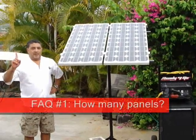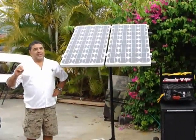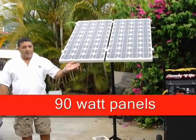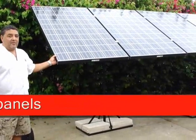Question number one is: how many panels come with your system? That's really a bad question because there are panels like these — these are 90 watt panels — and then there are panels like these, which are 245 watt panels.